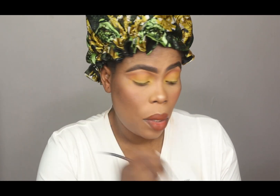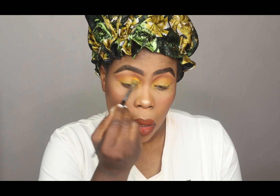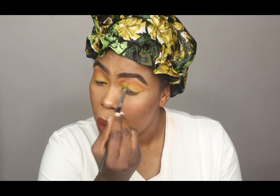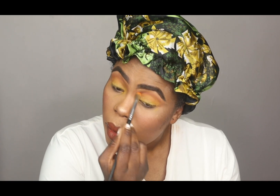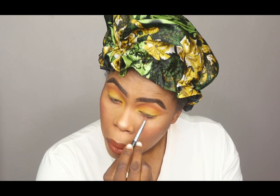I love this. Going back to the orange. I love this, I love this, I love this!